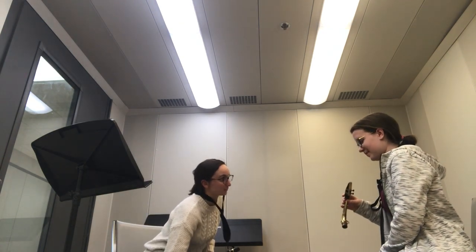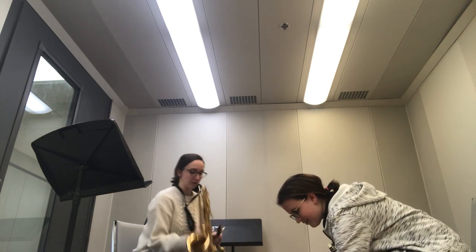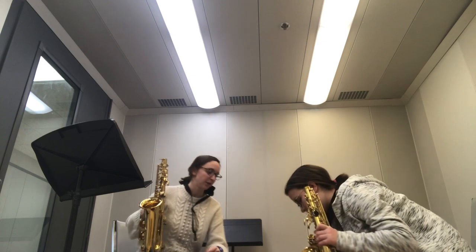Now we're going to add the saxophone — the magical part. Yours does not have a saxophone cap, so that's good. You're going to take the big body and put the neck just in the main body of your case right now.